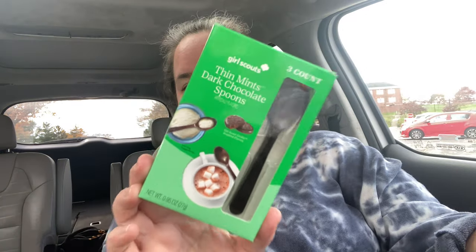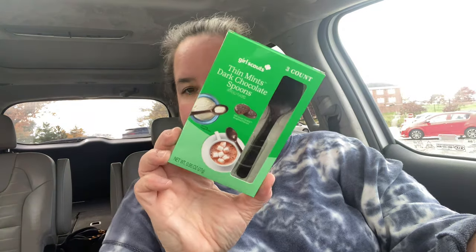I got two more Santa balls because why not! These are so cool — Girl Scout Thin Mints dark chocolate spoons. How cute will those be with my mugs? There are three in the pack, very cute. I bought multiples of those. And speaking of Thin Mints, here's the fudge mint cookie dupe you can find at Walmart.